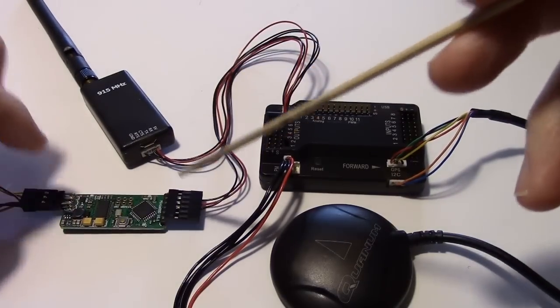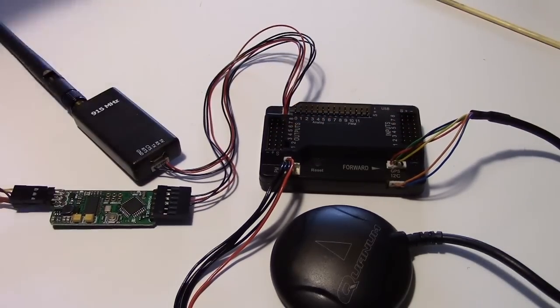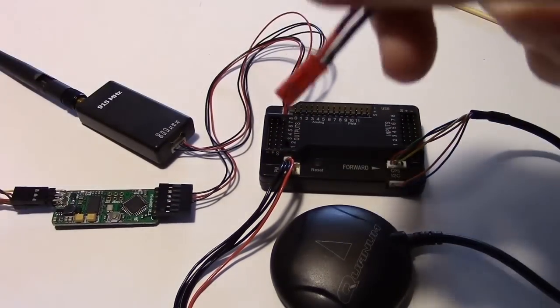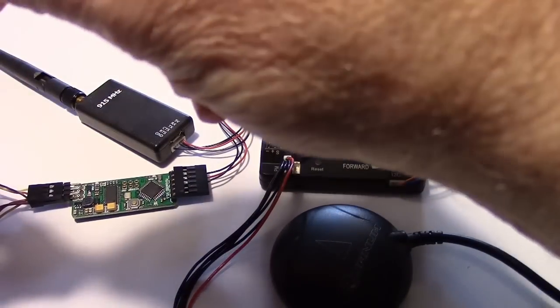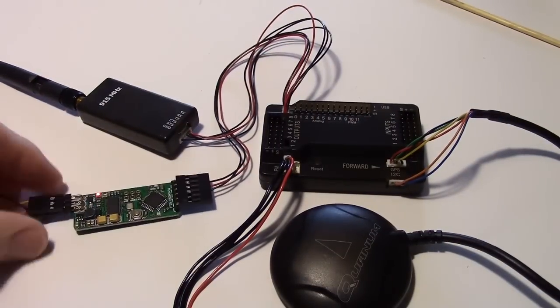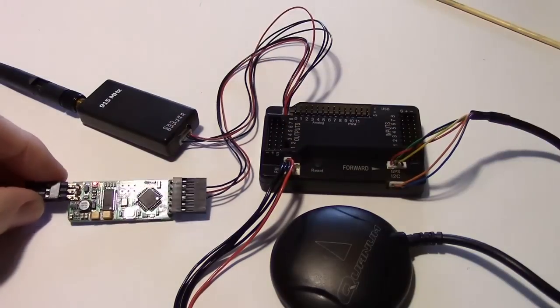I'm going to use the two-voltage method and use a separate battery for the video because it gives a nice clean signal. I'll plug that in and see if the MinimOSD comes on. There's the light for that stage — it's now being powered by 12 volts through a regulator giving 5 volts to this section. But the APM section is not powered yet — that will be powered off the APM.